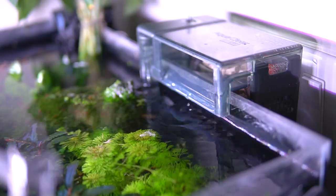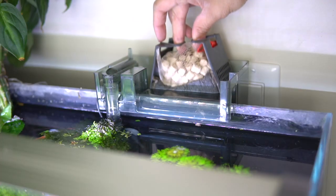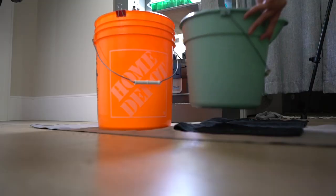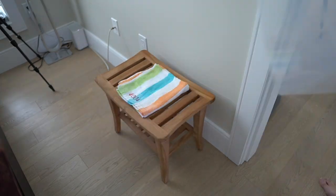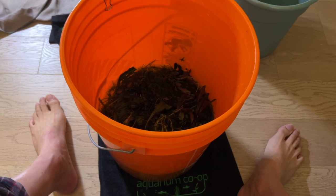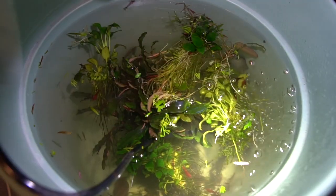So the first thing we need to do is turn off all the filters and unattach all the life support equipment. Next I'm going to prepare two pails and one plastic tub because that will be my temporary aquarium. The first pail will be for all the plants and the second pail will be for all the animals. I'll also be filling them all with old tank water so the water parameters will be very stable.